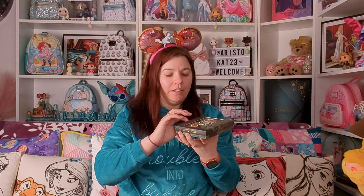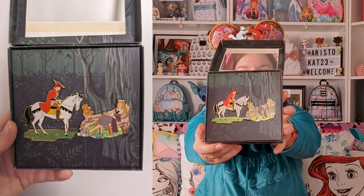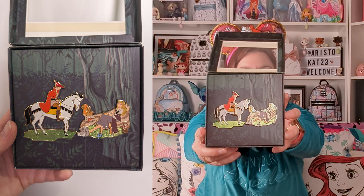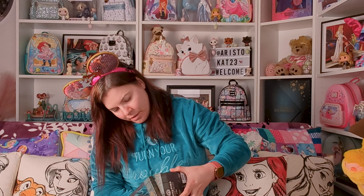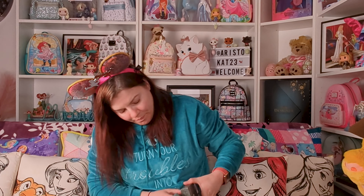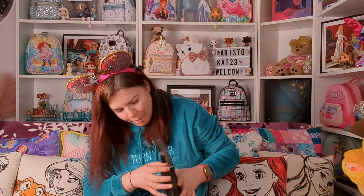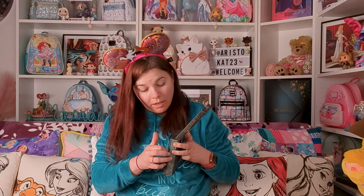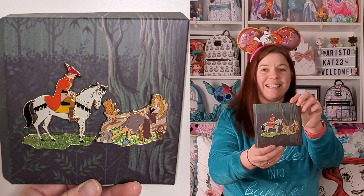Let's have a look — one of 2,500. There they are, that's pretty. I'm tipping it carefully because I don't want to damage the box. It's coming — we've got pin-on-pin detail here. Lots of pin-on-pin detail. Oh, look how cute that is!